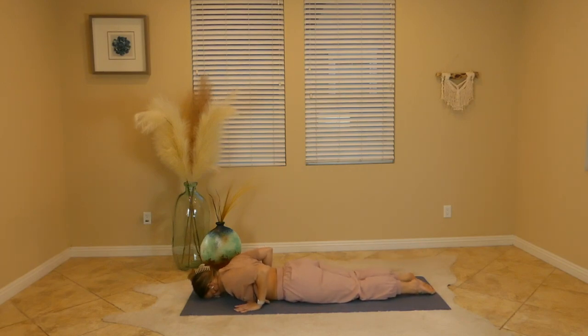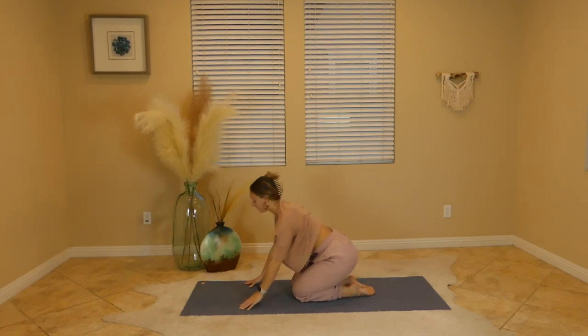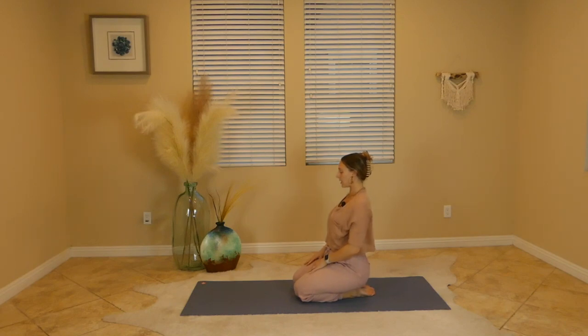From here, press your way all the way up into a table and then come to a seat on your heels. If this is too much, you can come to a regular seat, but we'll take one hand over our heart, one hand over our belly. Just taking a moment to breathe, to notice what just a little bit of movement and self-compassion can do for you. We are so often our biggest critics, but for the next few breaths, can you be your biggest cheerleader?